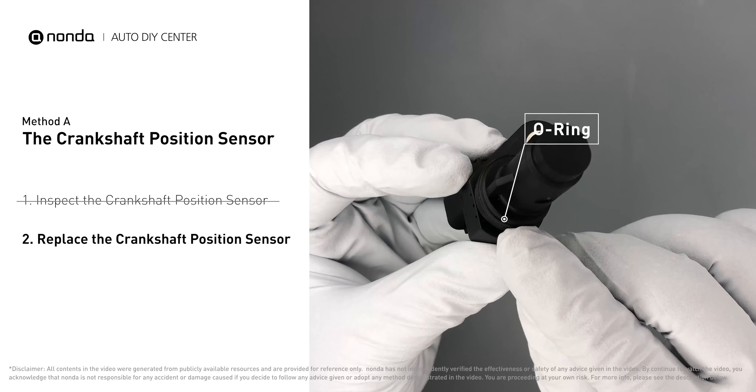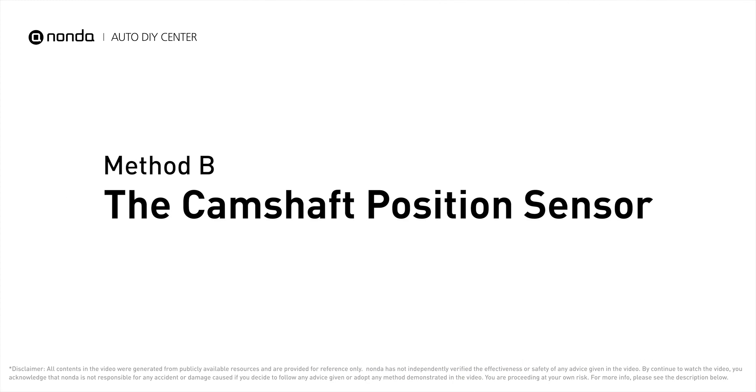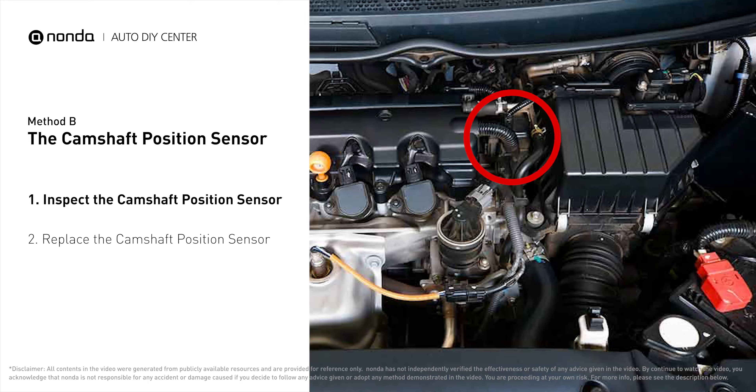Check to make sure the O-ring from the sensor hasn't fallen into its hole, then replace it with a new crankshaft position sensor.